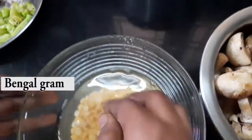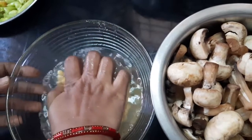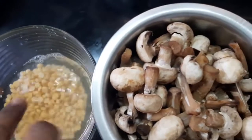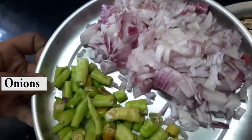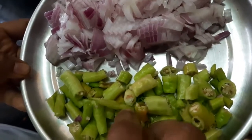Take one small cup of chana dal and soak it in water. Here we are taking two packets of mushrooms — each packet costs 50 rupees. We are also taking two chopped onions and ten chilies. If the chilies are very spicy, just four chilies is enough.